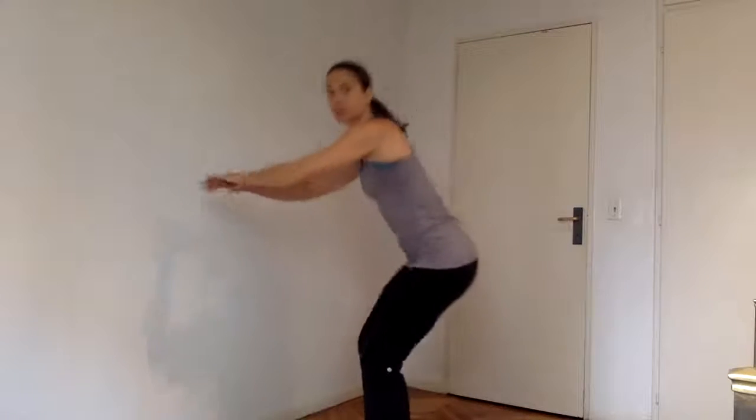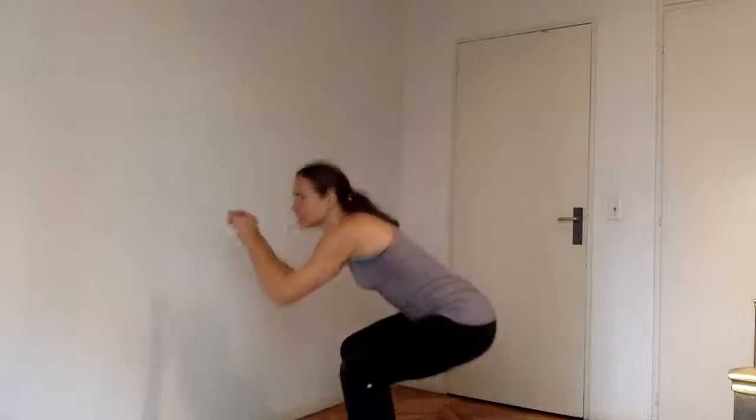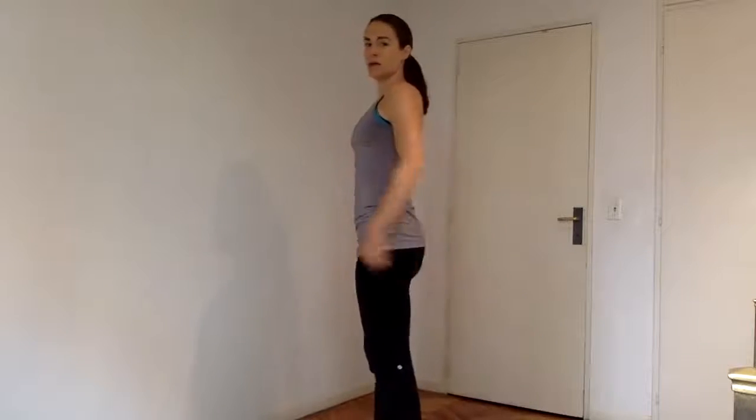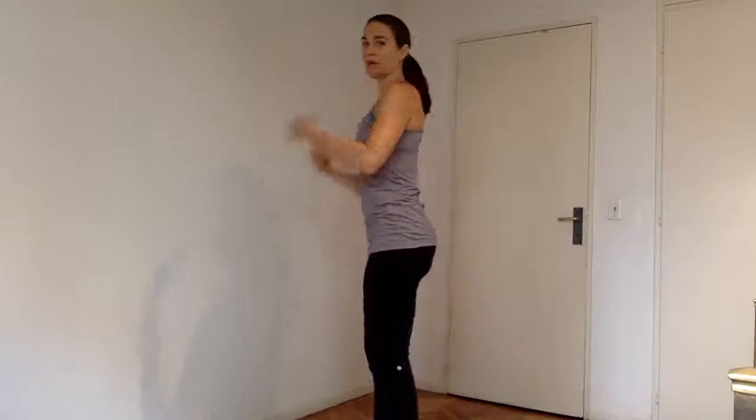Regular squats — just going to squat back, body weight squats. Try and get as low as you can. Squeezing the glutes, weight in the heels. Core tight as you sit back. Chest stays up as high as you can, keeping length through the spine and open through the chest.